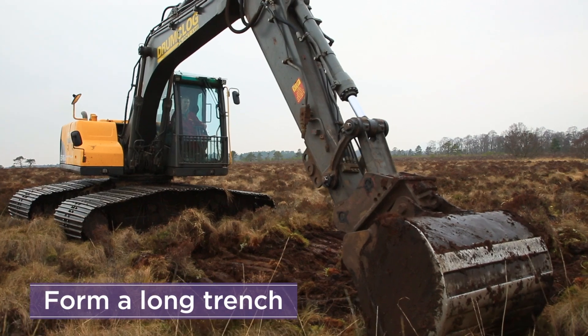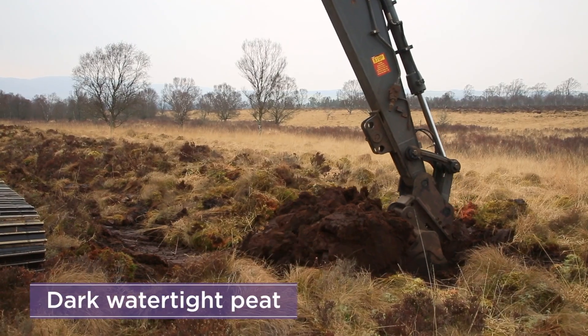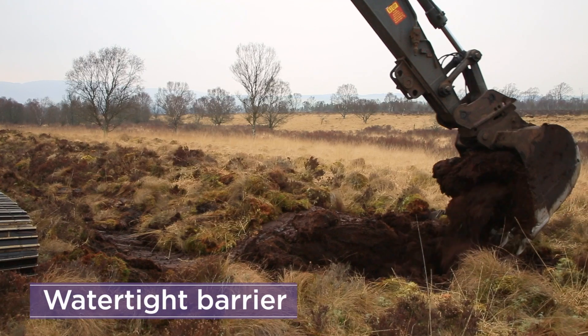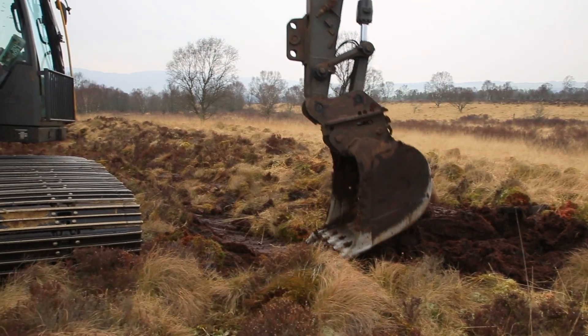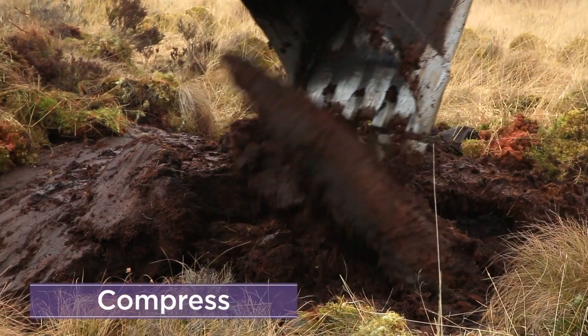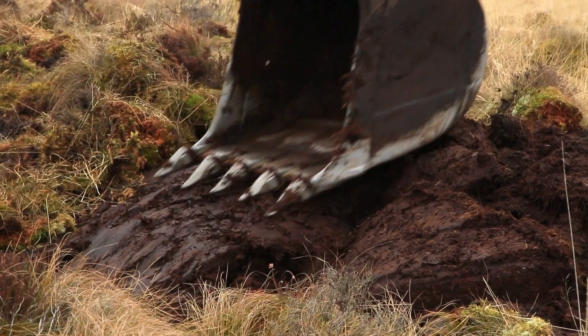Dig out the peat below to form a trench. Dig down into the dark peat and use this to build up a watertight barrier in the trench. Continually compress the bund with the digger bucket to ensure the watertight barrier is maintained.